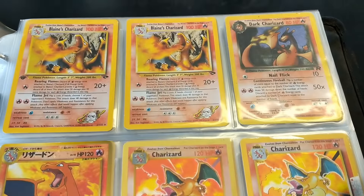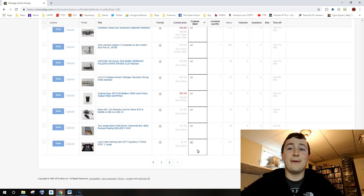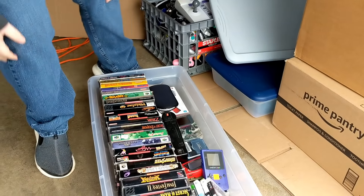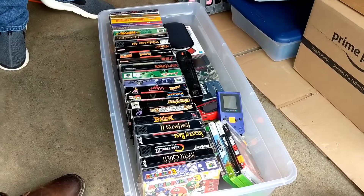Games, games, games. Chasing after the right price.